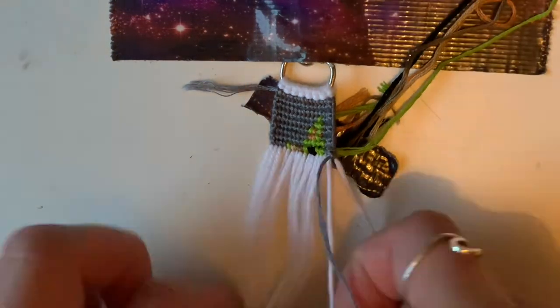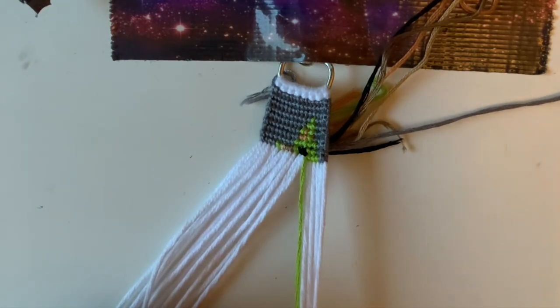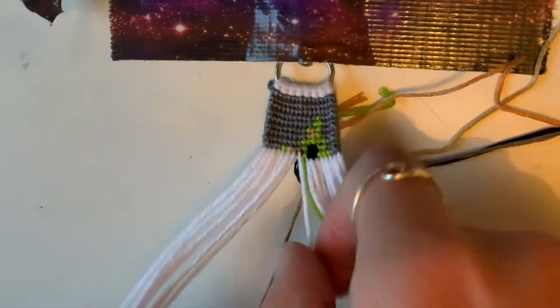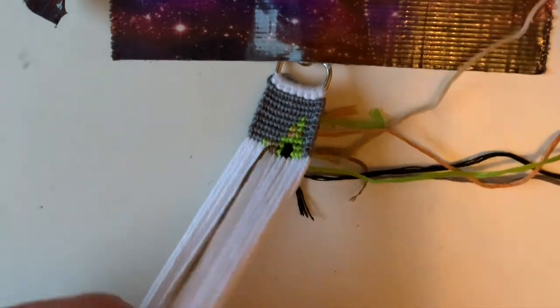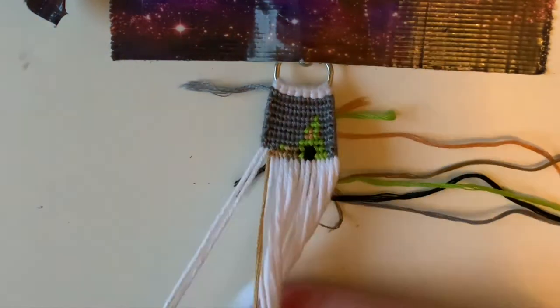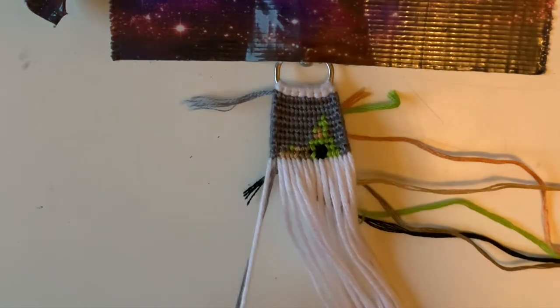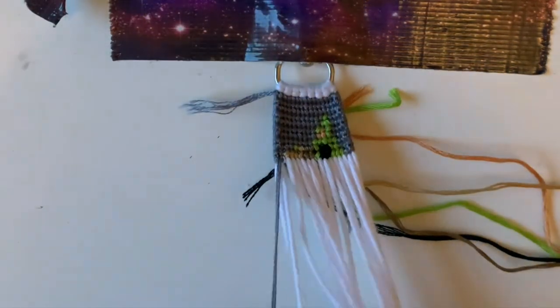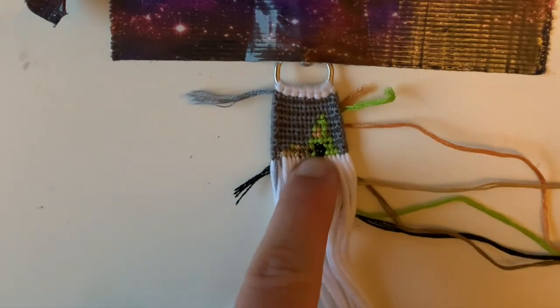For this next row, we're just going to start with two grays, and then after these it will be three greens. Now that I have those done, I'm going to do two blacks for the eye here — I'll pull the black under and do those two knots. Now I'm going to come back and do one green knot. Next I'm going to take my dark brown color and do two knots. Now I'm going to take my light brown color, pull that one through, and do four knots. This edge will be two gray knots. The next row will also start with two grays, then four light browns, then two dark browns. It's basically the same as the last row, except we won't be doing any black in the eye, so it'll just be five greens again.